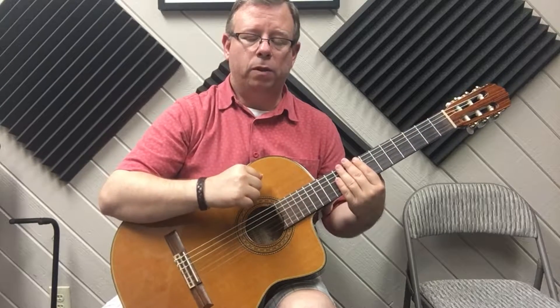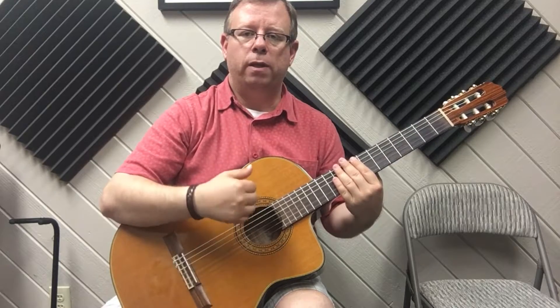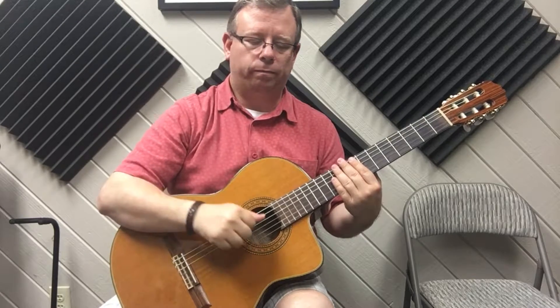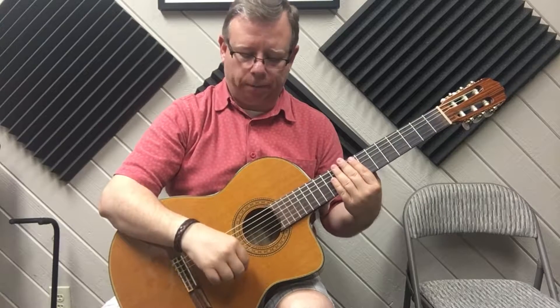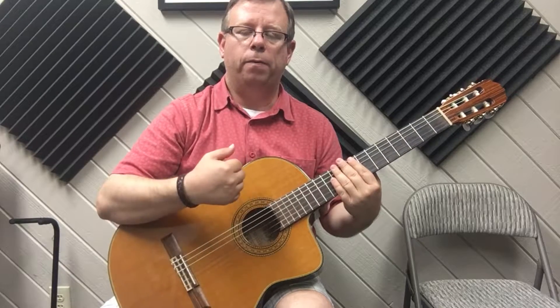After the last up we're going to be doing down, down, up. All the ups are played with the thumb going up this way, and all the downs are played with the index, middle, and ring — these three fingers. After the three ups with little pauses in between, we have a down, down, up.